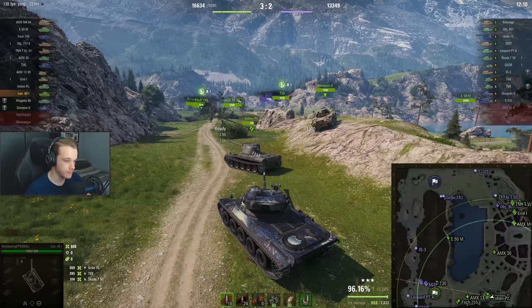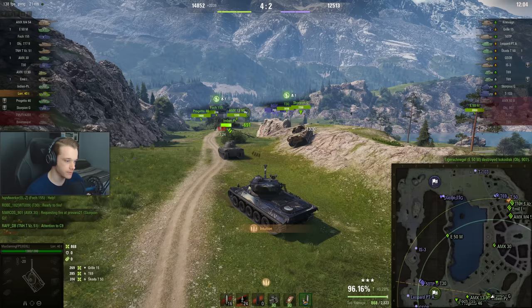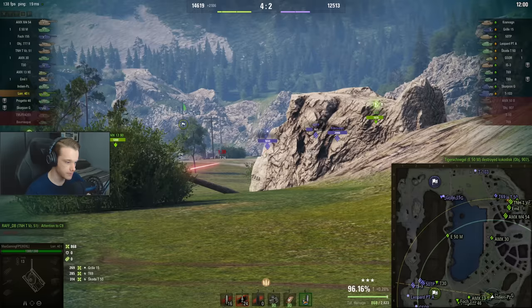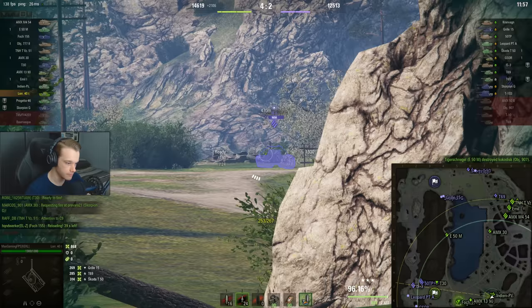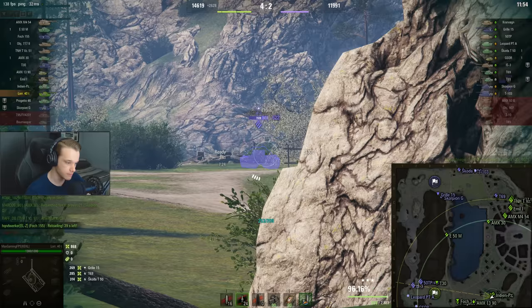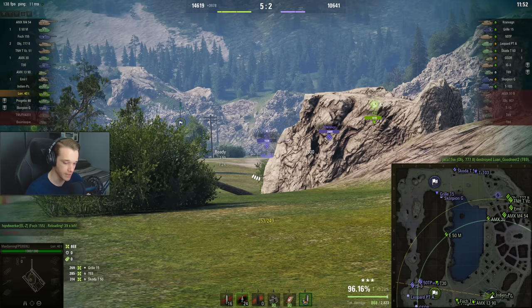I'm thinking of switching to APCR here and we're going to intuition it out, just because it's going to be against quite heavily armoured tanks. I don't really trust this gun that much to fire that shot.